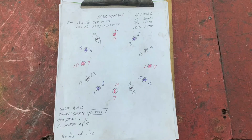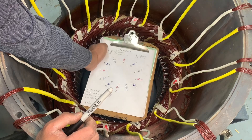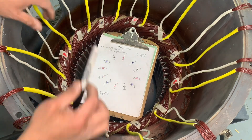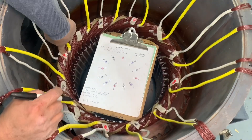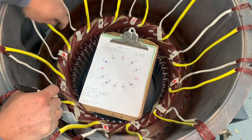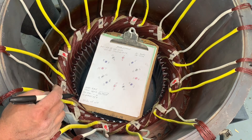On the diagram, phase A is red ink, phase B is blue, and phase C is black. Before we begin, let's pick a coil to start our line one — this is my coil for line one.